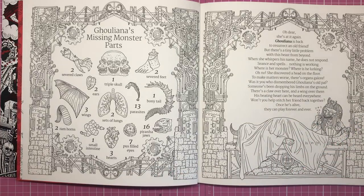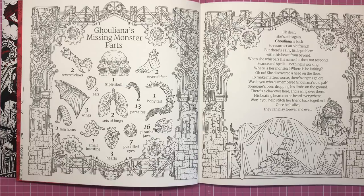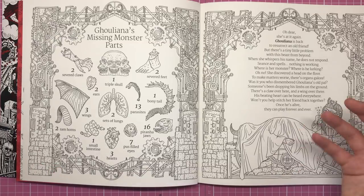The poem reads: 'Oh dear, she's at it again — Guliana is back to resurrect an old friend, but there's a tiny little problem with this beast from beyond. When she whispers his name he does not respond. Séance and spells, nothing is working. Where is her monster? Where is he lurking? Oh no, she discovered a head on the floor. To make matters worse, there's organs galore. Was it you who dismembered Guliana's old pal? Someone's been dropping his limbs on the ground. There's a claw over here and a wing over there. His beating heart can be heard everywhere. Won't you help stitch her friend back together? Once he's alive they can play forever and ever.' Did you like how I did that really creepy voice? It's probably quite funny rather than creepy, but anyway.